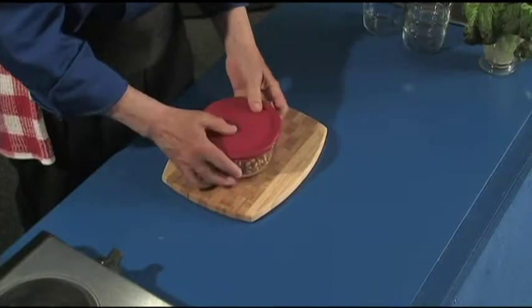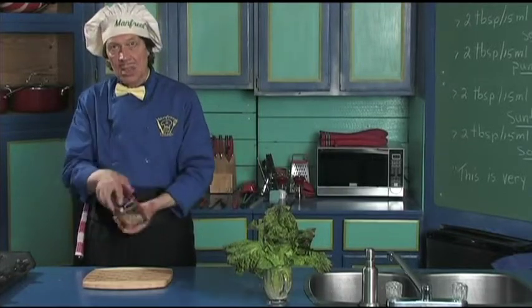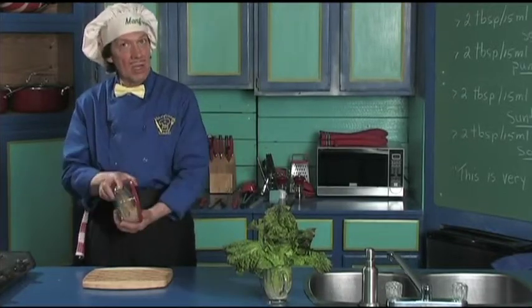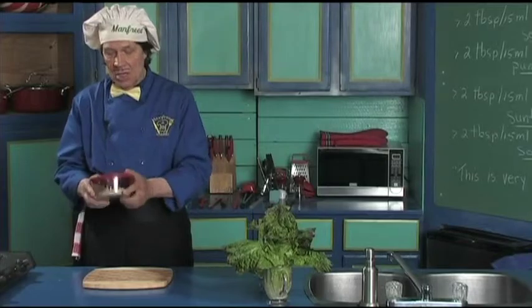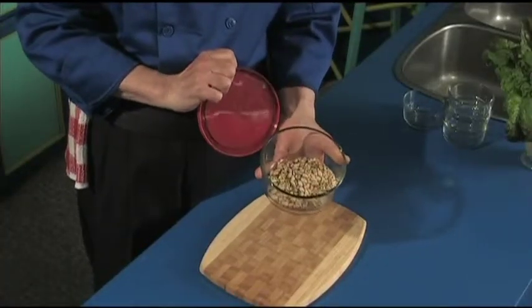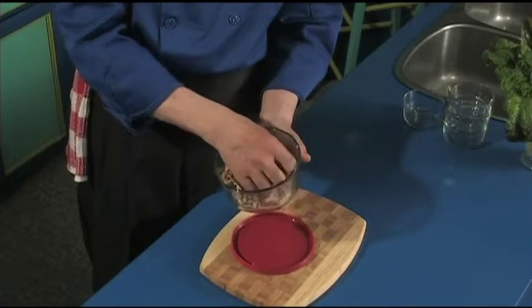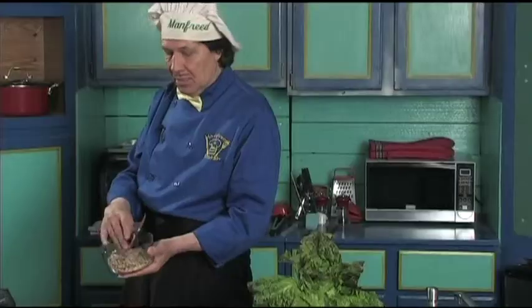Simply put the top on gently and shake them all together. That's it — just like that. Kids can do this, beginning cooks, new cooks. There they are, all stirred together, ready to be put on the salad. Make sure you stir them up before you put them on.